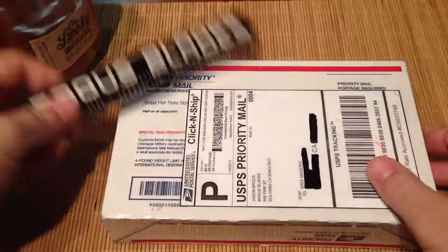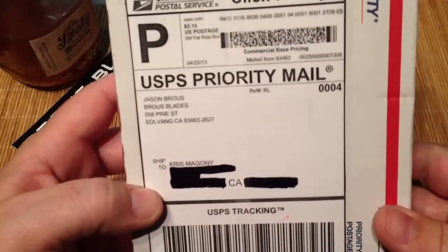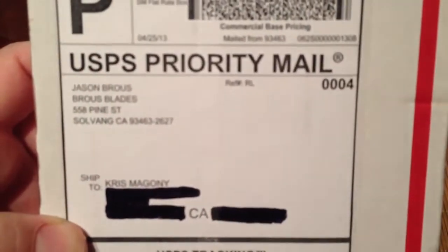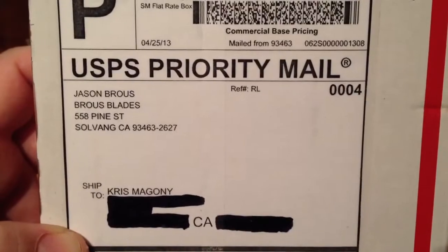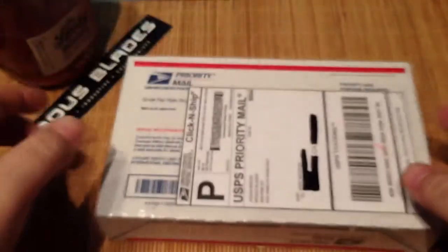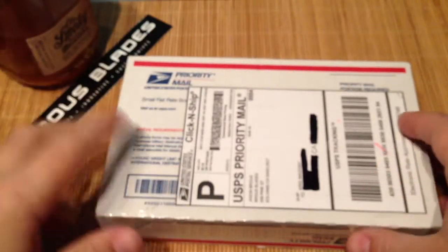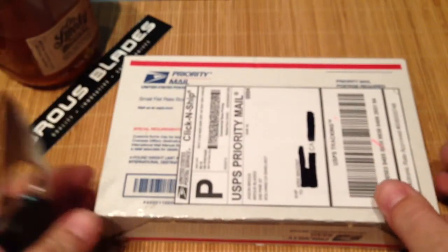Anyway, getting back to the package — this is Braus's newest blade and I'm pretty stoked to get it. I hope I like it. From what I've seen from other people, I saw a Terra Fanatics video and he seems to be digging it, so I'm actually stoked to see what we got here.